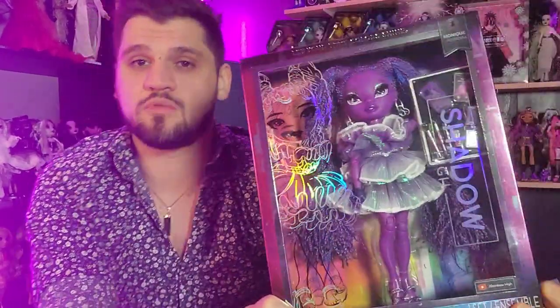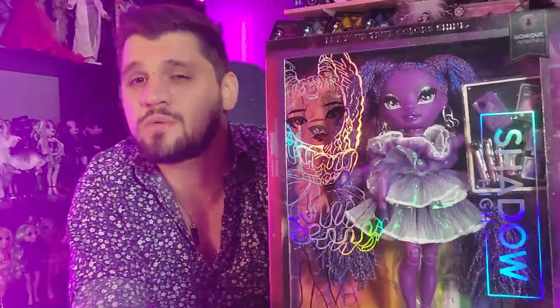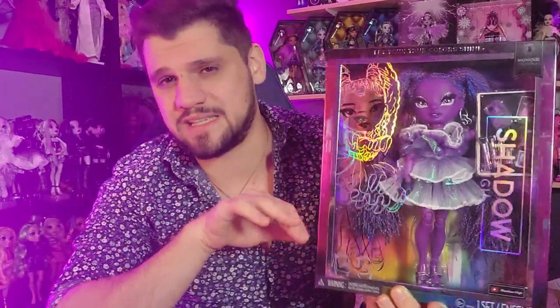They don't come with two outfits anymore - the new Shadow High dolls do not come with two outfits. But the dolls are only $25 now, so that's actually a really big improvement. She is a fashion design focus. It seems like every single doll in this line is a fashion design focus, which was never a thing before. Usually they had some variety - jewelry, animation, whatever. But now they're all fashion designers.